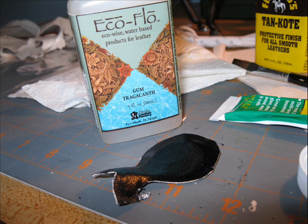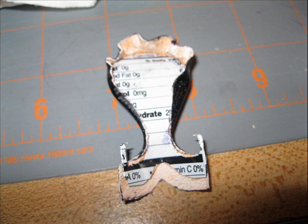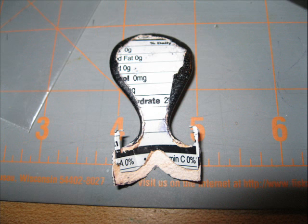Once it's dry, you can take some gum tragacanth, which basically just makes the leather kind of soft and supple. You'll want to take your fingernail and run it around the edge of the back of the tree so it's kind of indented, then wrap it around until it looks like this — molding to the shape of the tree. Here's the underside. You can put some glue on the very edge of the tree and wrap the skiver around, then trim it so that it fits nice and snug.